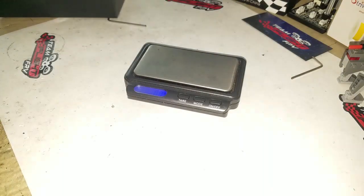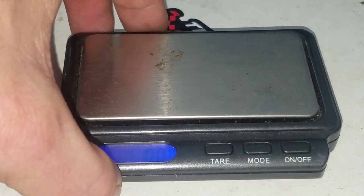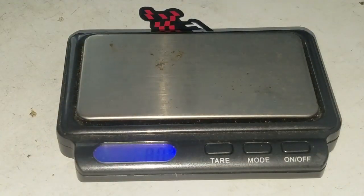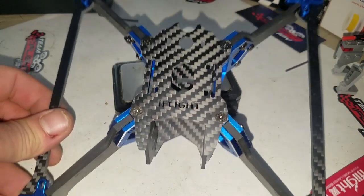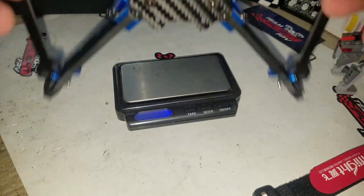I'll be right back, we'll get the scale. All right, so we got our scale up — I'll zoom in a little bit. It's on zero. Here is the frame. All right, naked build is 126.8 grams, which isn't too bad when you're talking about a four millimeter frame with aluminum pieces.